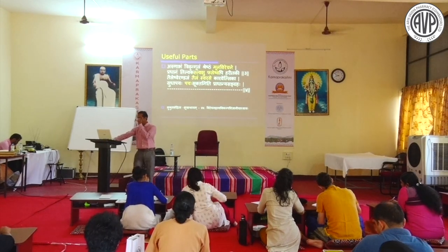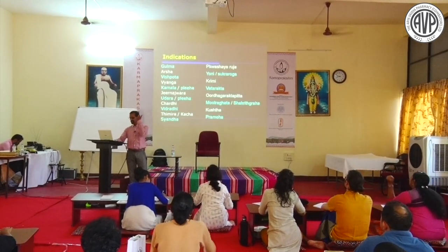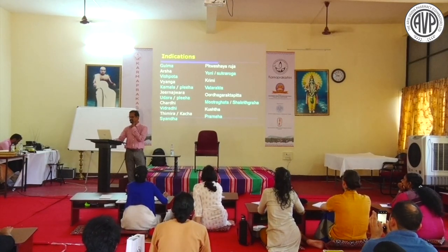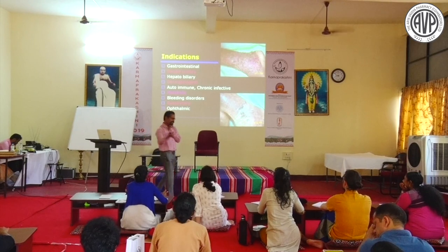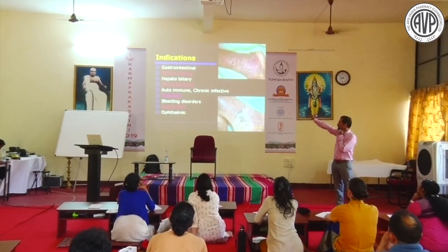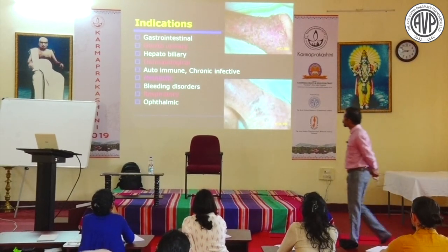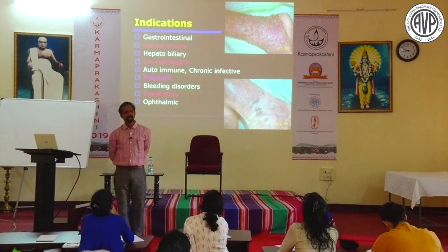According to Sushruta: Moola Virechana, Toka Virechana, Svarasa Virechana, Paya Virechana are described. Indications include Gulma, Visphota, Kamala, Pliha, Udara, Vidradi, Shvithra, Yoni Roga, Shukrashrita Roga, Rakta, Mutra-gata, Sakagrahaa, Prameha. Virechana has a definite upper hand over Vamana in terms of scope - it works on gastrointestinal, genitourinary, hepatobiliary, dermatological, autoimmune, chronic infective, metabolic, bleeding, respiratory, and ophthalmic conditions.